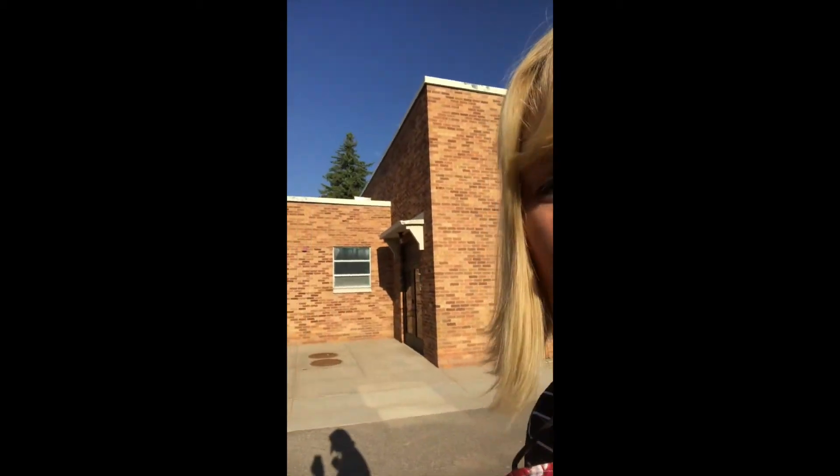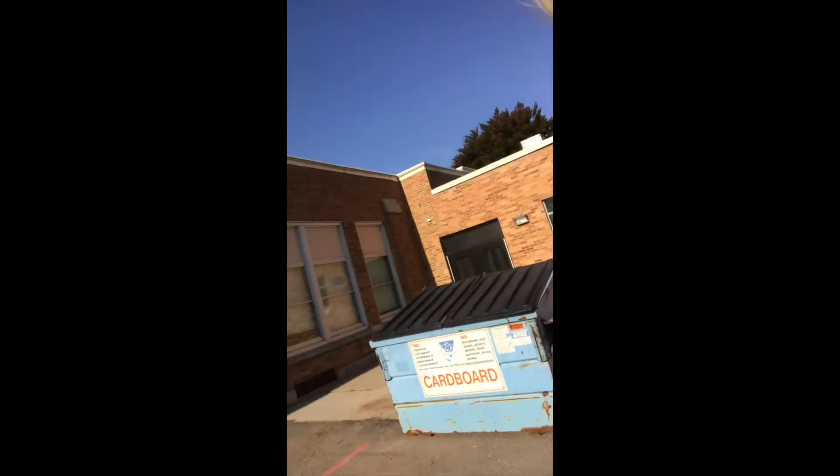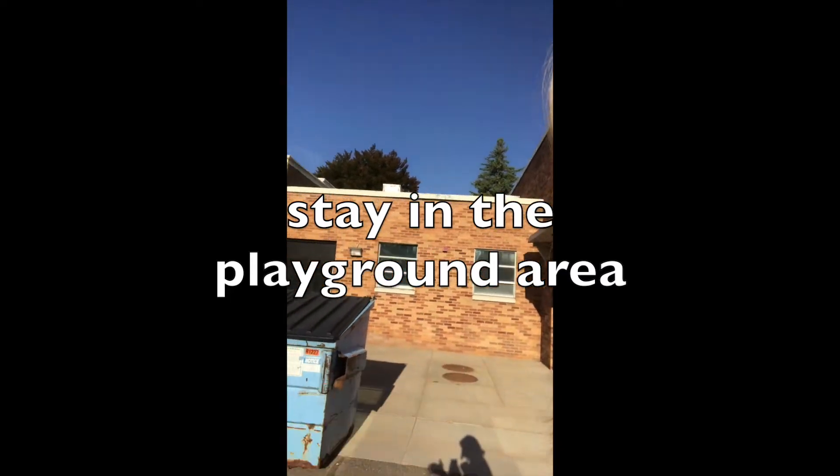This is over where you come out of the cafeteria. This big dumpster here, you're not allowed to play around it or play behind it. So please stay on the playground side of this big dumpster.